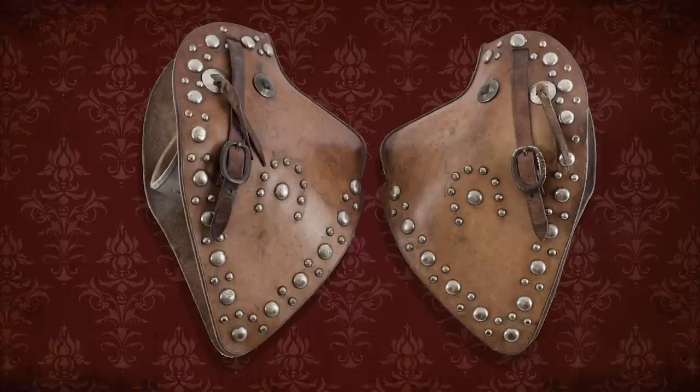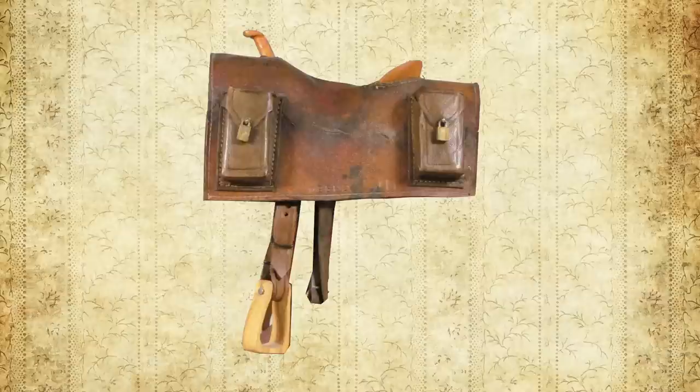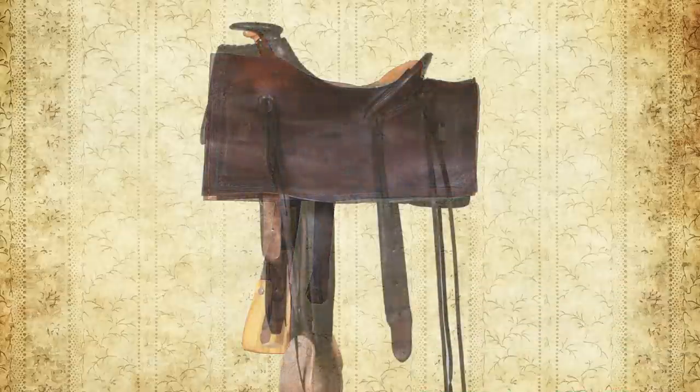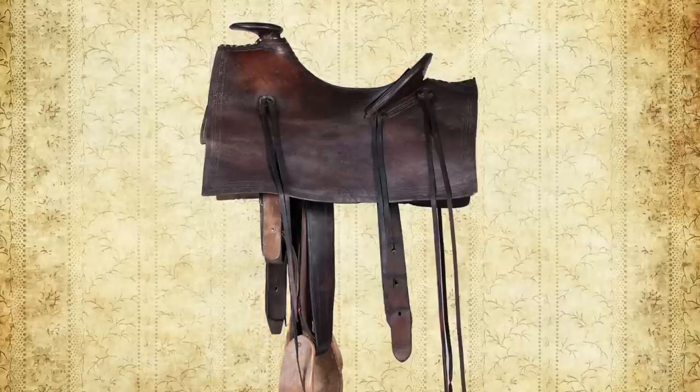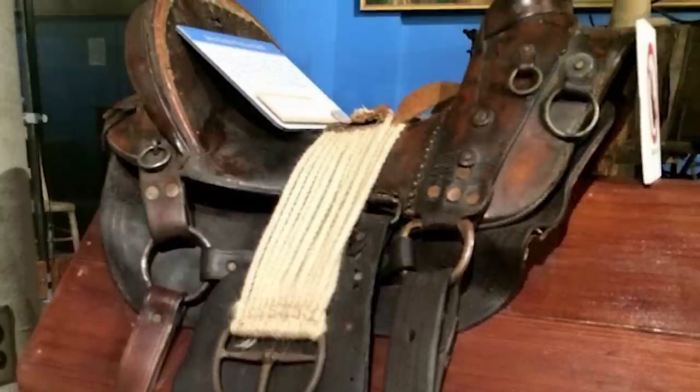Tapaderos sometimes covered the stirrups to keep your foot from sliding through, and it added extra protection for the horse. In the 1860s, the popular Mochila saddle was morphed into the Mother Hubbard saddle and used by many Texas ranchers. It had a big leather skirt around the whole shebang. By the 1870s, fenders appeared between the stirrup and the saddle, and that big skirt was minimized.